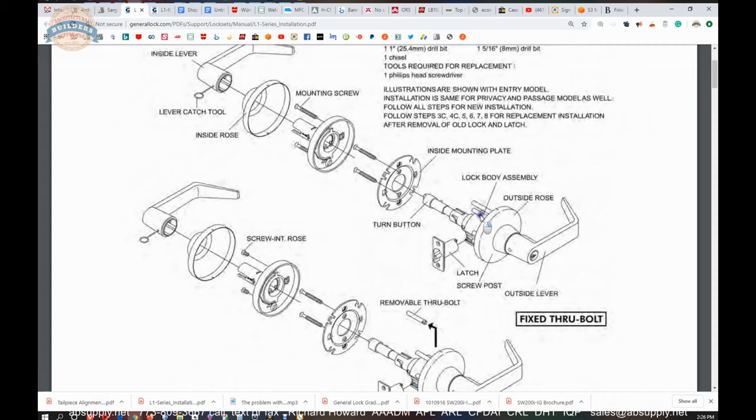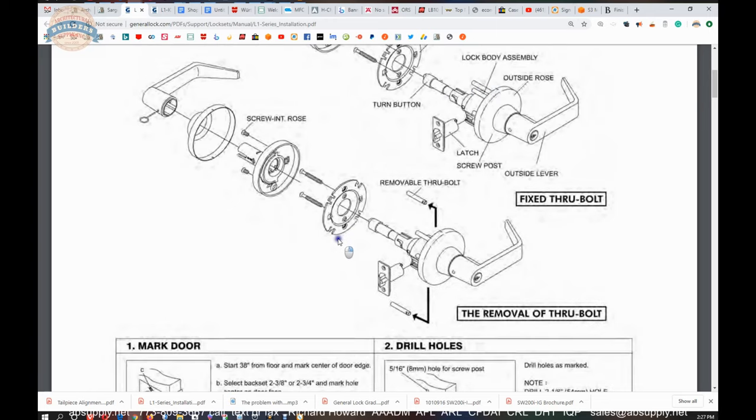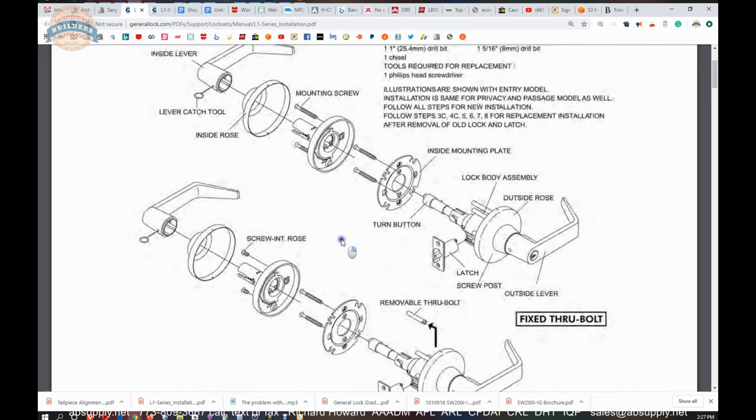This is a lever lock, which means it is going to have through bolt holes. This is a Schlage clone in the sense that the through bolt holes will be in the same locations that Schlage will be in, and others. It appears to be a pretty simple construction design.